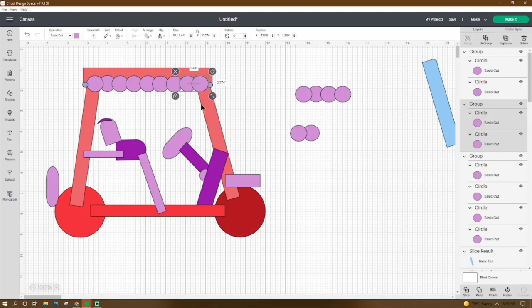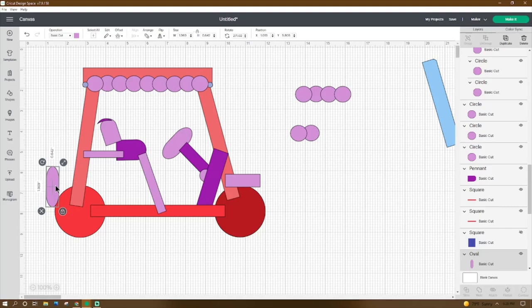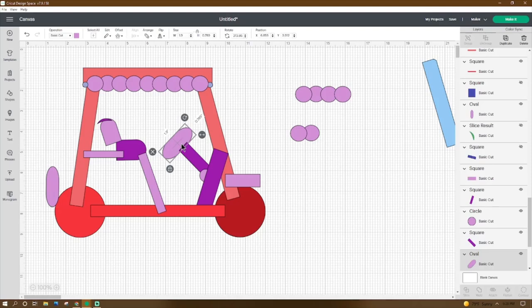Go to Shapes, get an oval, make it 1.969 by 0.642, rotate it 271.02 degrees, place the X at 1.019 and the Y at 5.805. Duplicate that oval, adjust to 1.9 wide, height 0.789, rotate it 313.95 degrees, place the X at 6.855 and the Y at 3.912.